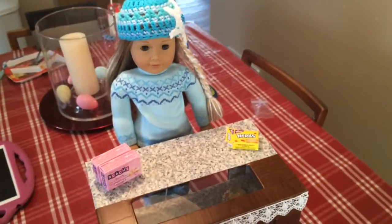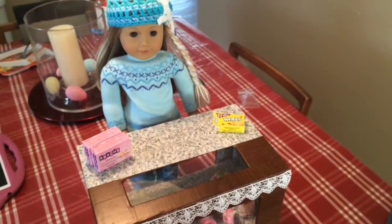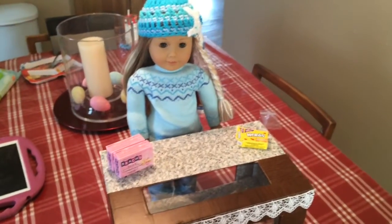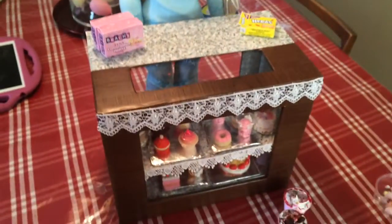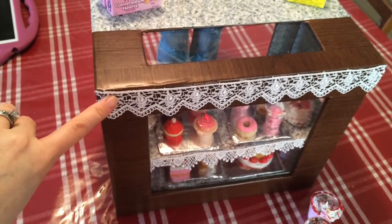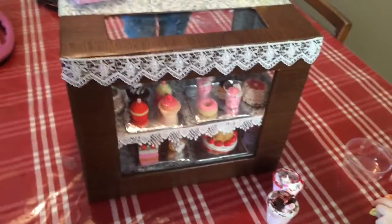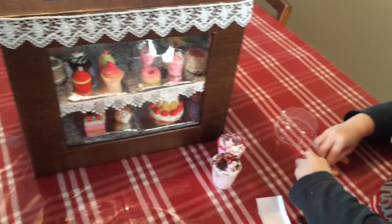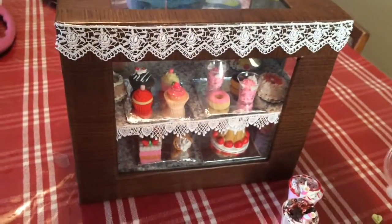There is the finished display, and this is what it looks like with the American Girl doll behind it. I'll post some pictures as well. Sorry she doesn't have an apron yet but I am ordering one. It still looks really cute like this. Thanks for watching — please rate and subscribe and check out my giveaway!